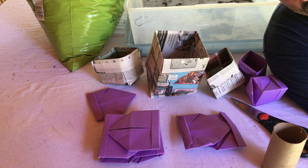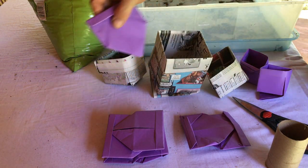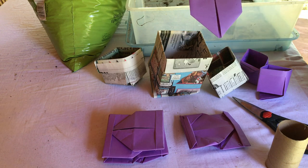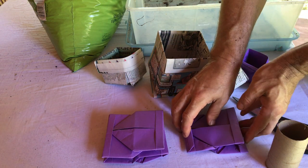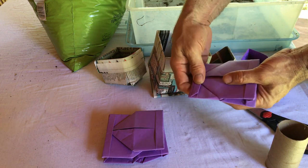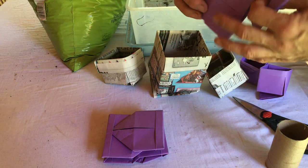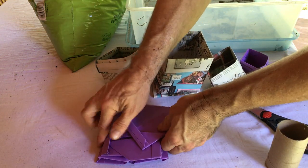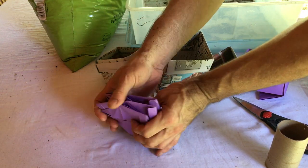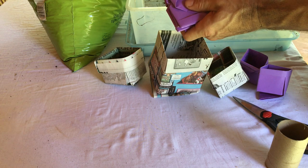I made some paper pots and somebody asked what I do with them after, so I figured I'd do a little continuation. Here are the pots I made yesterday — I finished folding them up to the last step. If I make these up over the winter or some other time, I just stack them like this. That doesn't take up very much room. You can make a big stack, put a rubber band around them, and they store pretty readily over the winter. Doesn't take up much space — you can get them made ahead of the planting season.